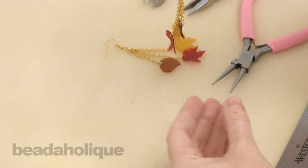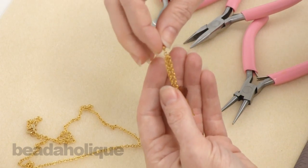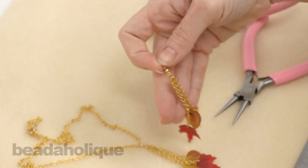dangling from some gold plated chain. Here's one of the earrings — I'm going to make the second one in the video. You can see they've got a really fun sound to them as you walk. It sounds like wind chimes, really fun and festive.